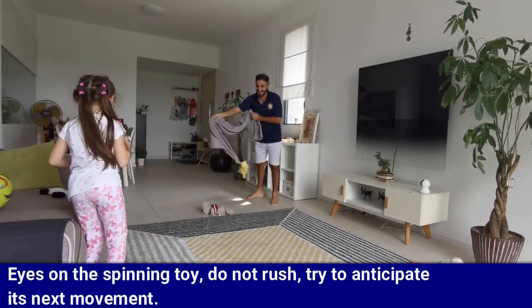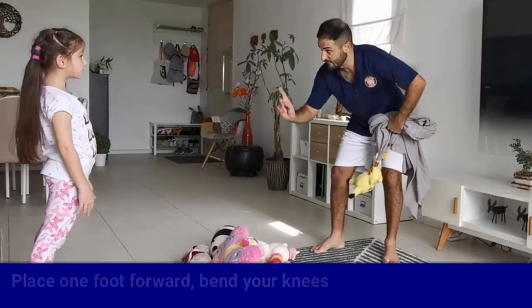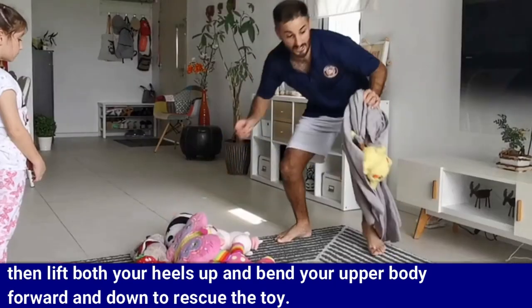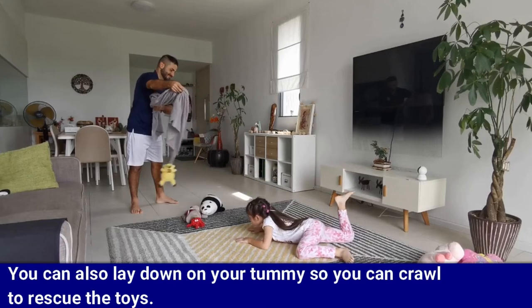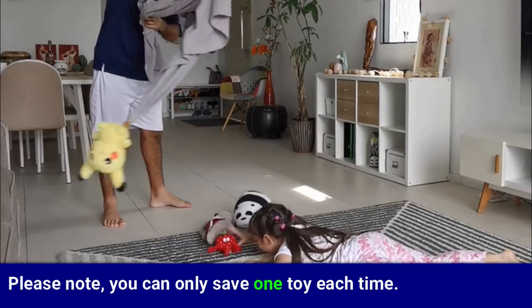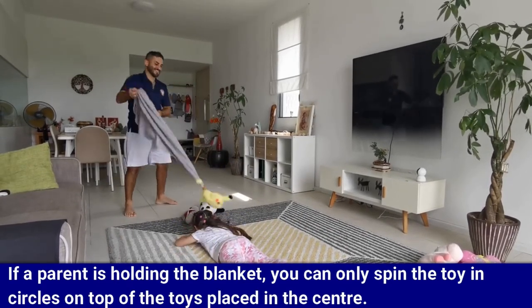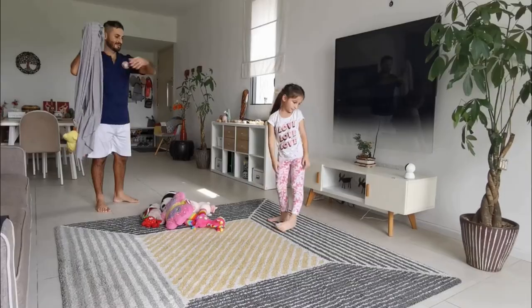Here are some key points to help you with the game. Keep your eyes on the spinning toy — do not rush, try to anticipate its next movement. Place one foot forward, bend your knees, then lift both your heels up and bend your upper body forward and down to rescue the toy. You can also lay down on your tummy so you can crawl to rescue the toys. Please note you can only save one toy each time. If a parent is holding the blanket, you can only spin the toy in circles on top of the toys placed in the center.